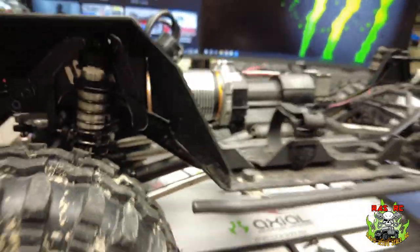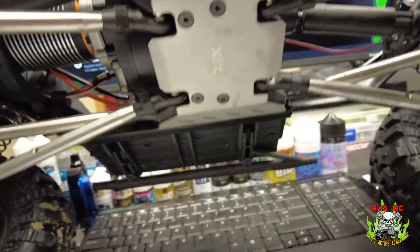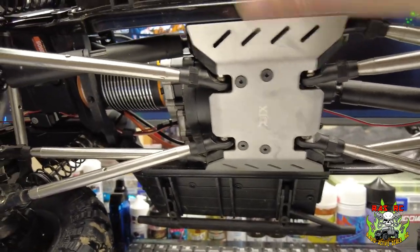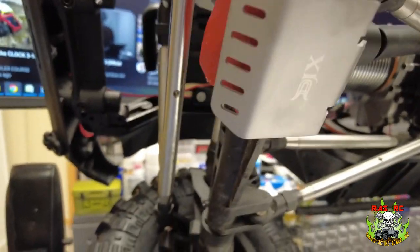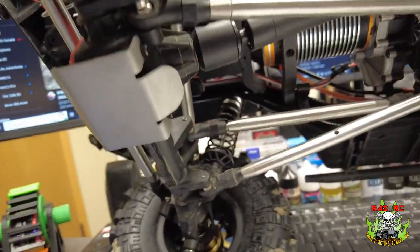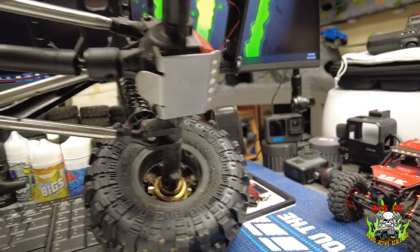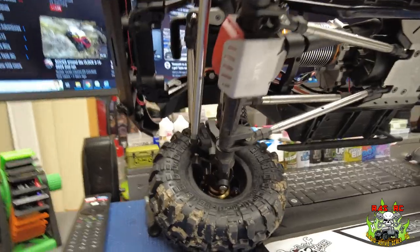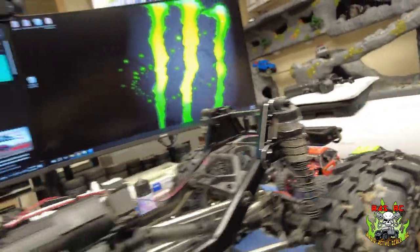So we've added those, and we also added the DJX skid plate here — it just goes over top of the plastic skid — and we added the front diff skids from DJX. All of that was from Amazon, and I'm pretty happy with the fit and finish of those skids. They're really good, a perfect fit. I did get some beat-up on the diffs during the first trail run, so I wanted to get something a little better for them.